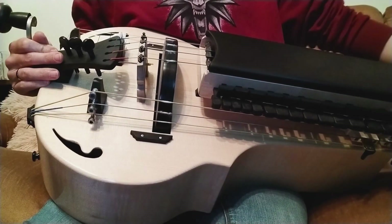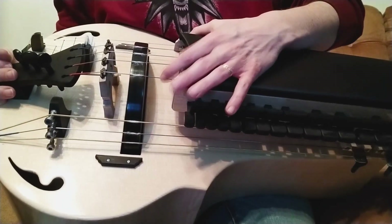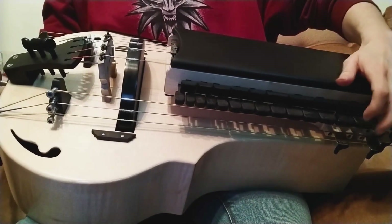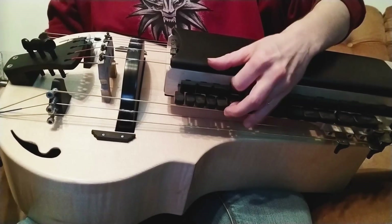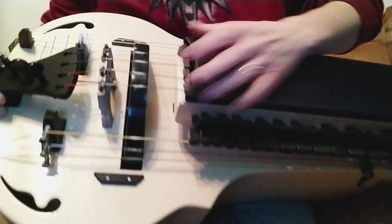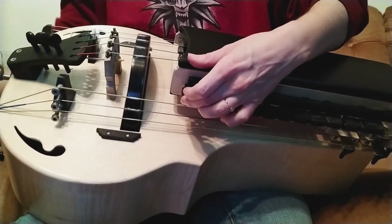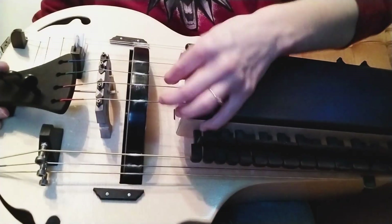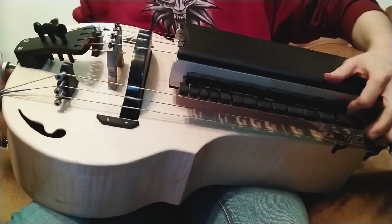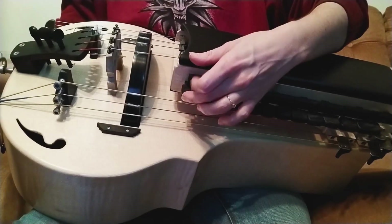So now I can play on all the strings separately for you. I will start with the lowest melody string that is here — this is a C3. Then we have the G3. Then we have the C4, this one. And then we have the G4, the highest melody string.